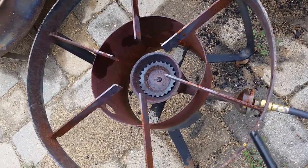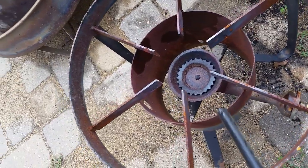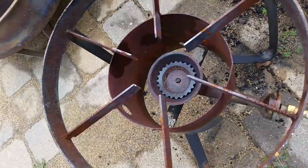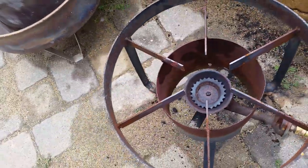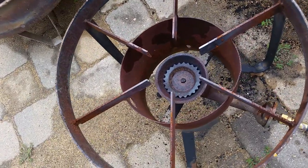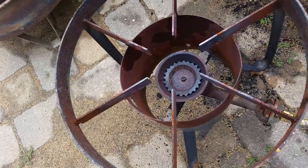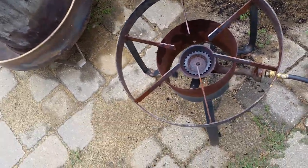The next best thing I could do was take my cutting torch and heat this thing cherry red hot. I wasn't paying attention and melted one spot, but it didn't hurt the inside. I heated it up really good cherry red hot, then cooled it off.